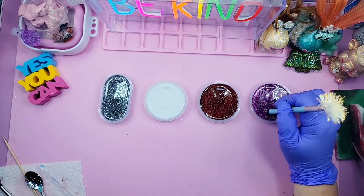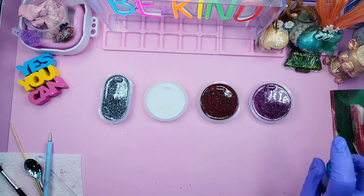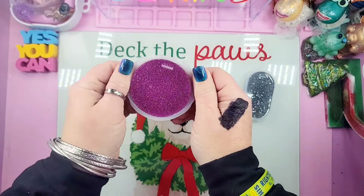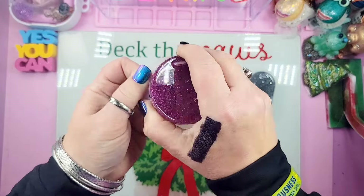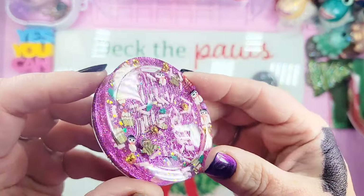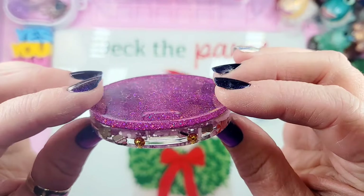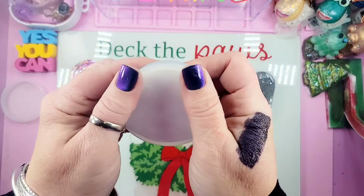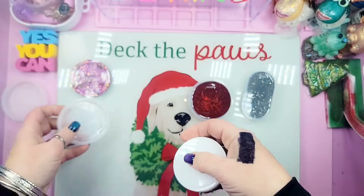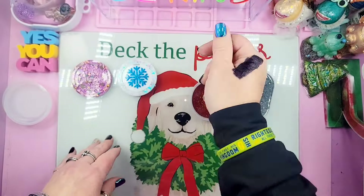Spritzing a little alcohol in the next mold, and dropping some resin on the outside rim using the resin with the iridescent glitter flakes. Now I'm adding a glitter mix with little blue flakes and white glistening snowflakes — just going all around the mold with the snowflakes and setting them right next to each other.